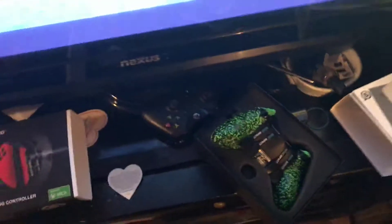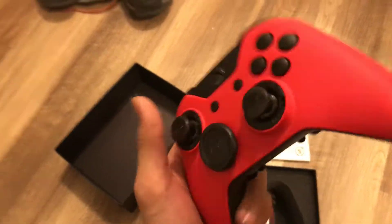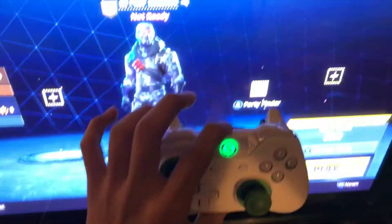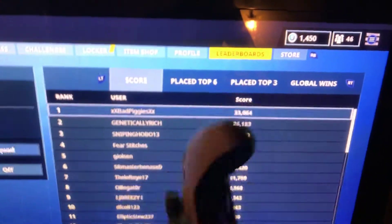So regarding this other controller, let me open this up. I'm in love with this one too — same thing. This is my old Scuff — check out the old unboxing video for this one. This one works beautifully. Look at that, beautiful. I love this controller.